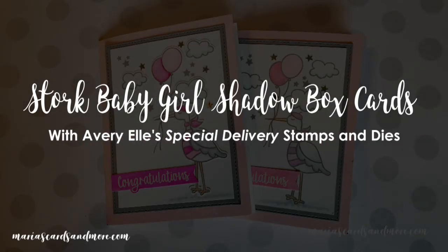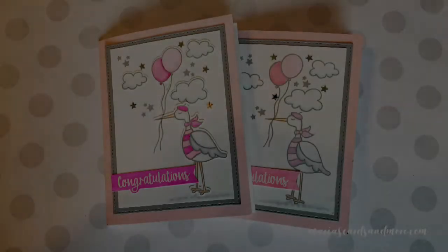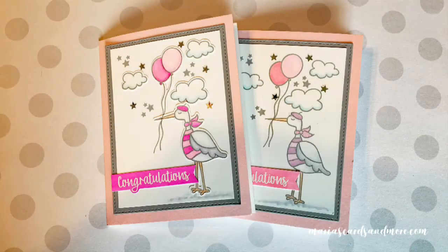Hi, this is Maria Williams. In this video, I'm featuring the Avery Elle Special Delivery Stamps and Dies, and I'll show you how I made these shadow box pop-up cards.